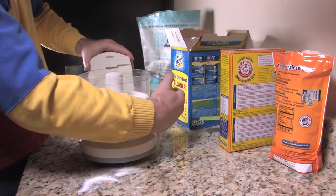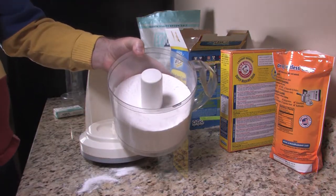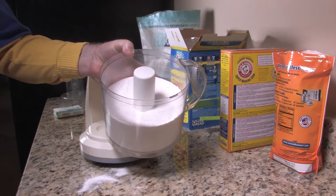Now I'm going to put the top back on this and mix it one more time real good. And now we're done — we've got a nice detergent here.